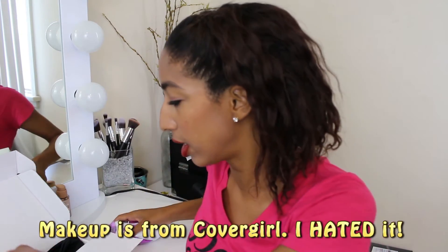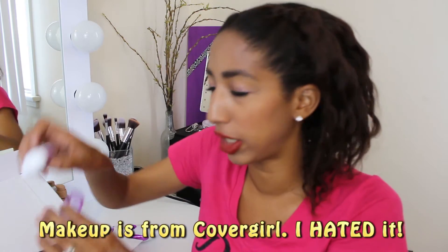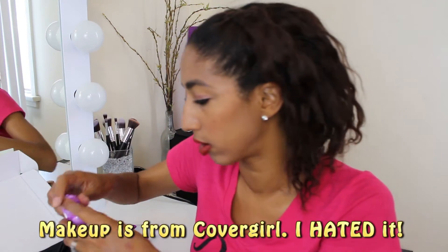This came with four different heads. It has the epilator head, then it has a shaving razor, one to remove calluses off of your feet or wherever you have calluses, and then it has a shaver head for longer hair.